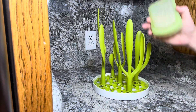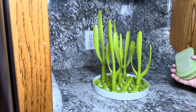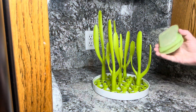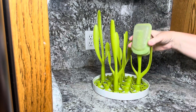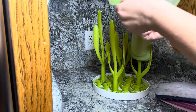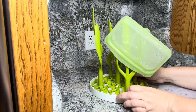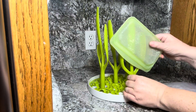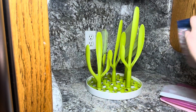I love how it utilizes more vertical space rather than horizontal space and doesn't take up very much counter space. I just hang my bags over the top — as you can see, it's got a tray underneath that catches all of the drips and water.